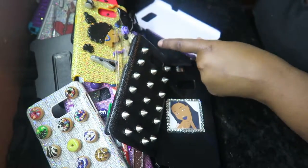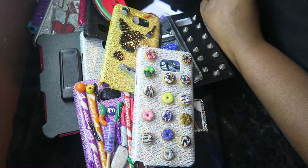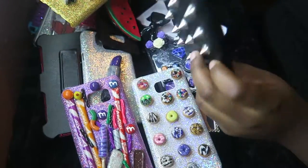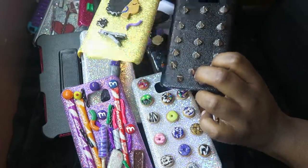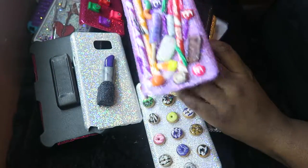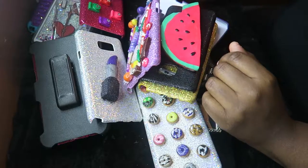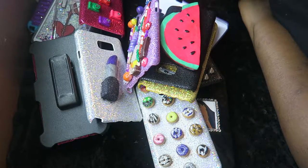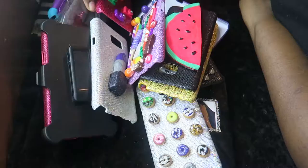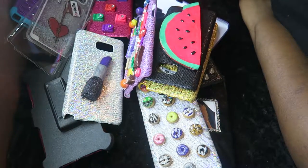So that's about it for my Note 5 phone collection. Some of these I reused from my previous phone, like the watermelon and these, so you might have seen them before. I don't know if I'm gonna get more or I might just stop at these. If you want to see any of the ones I showed you, like the ones you can get on eBay and Amazon, let me know — I'll put the link down below.